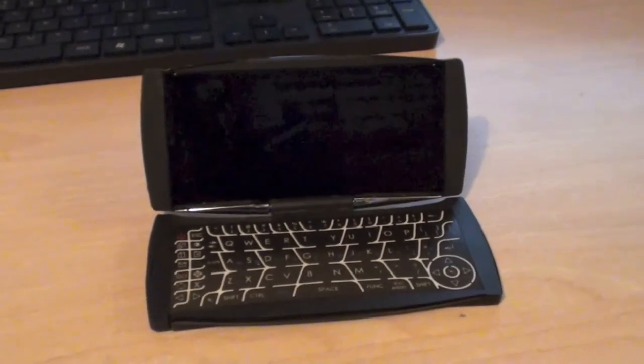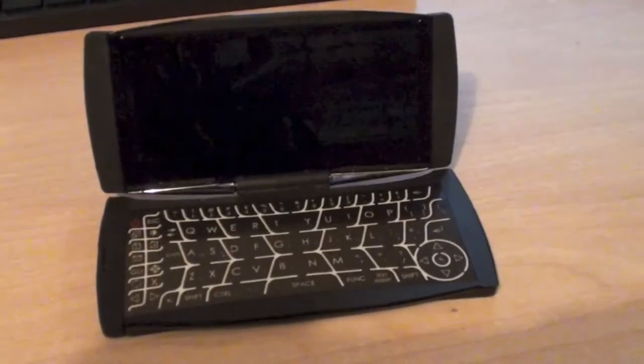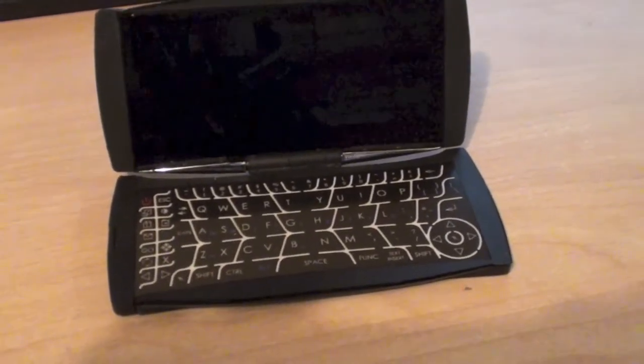Hello everybody and welcome to another video from Carl's Tech Shed. What I've got for you today is this little device here which I picked up on eBay recently for 99p.